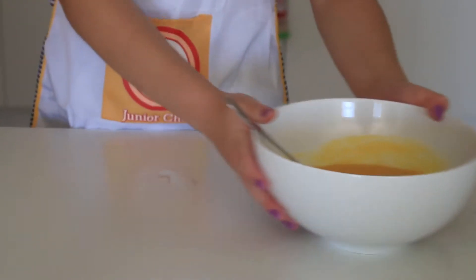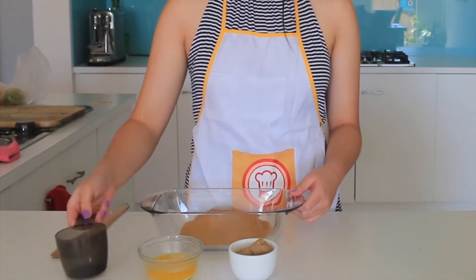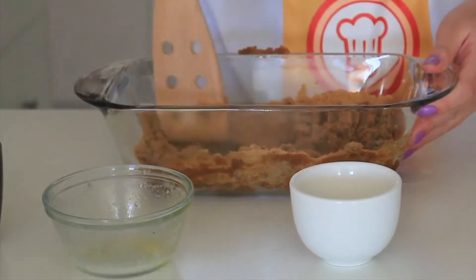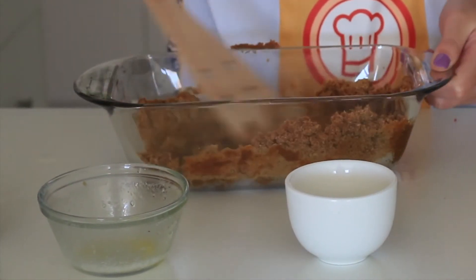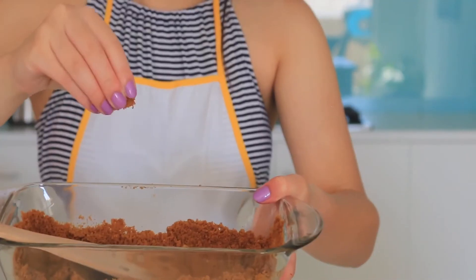Set the bowl aside and now it is time to make the cheesecake base. In a large bowl, mix together your graham crackers, melted butter, and brown sugar. Mix this together until you get a sort of wet sandy mixture. You want to achieve a wet sandy mixture that looks something like this.